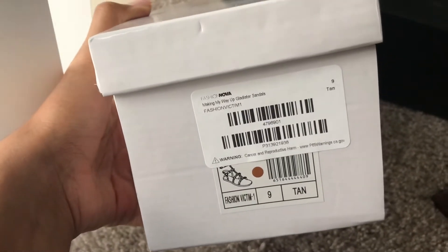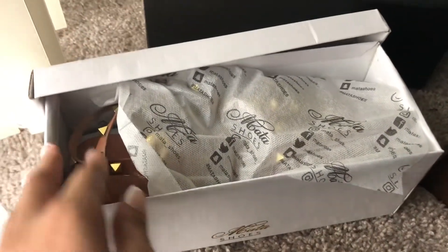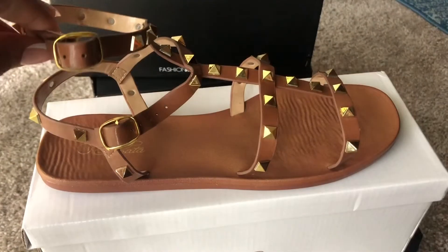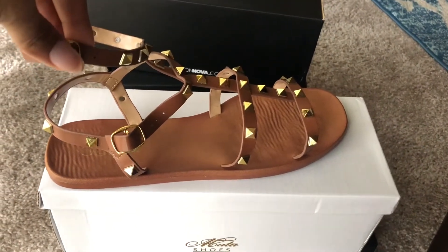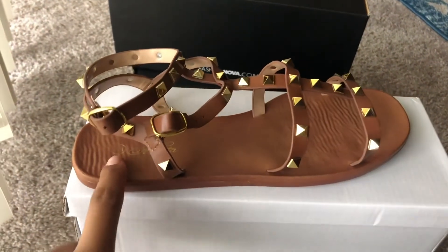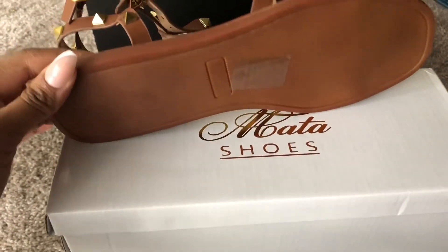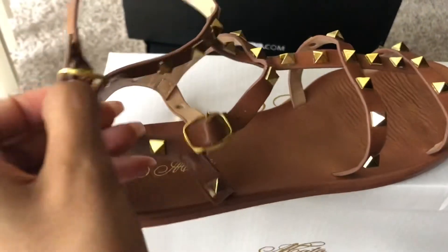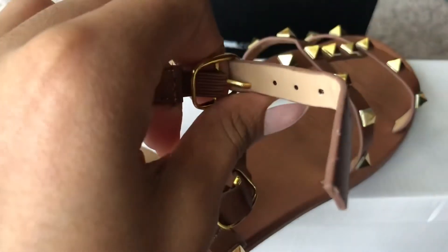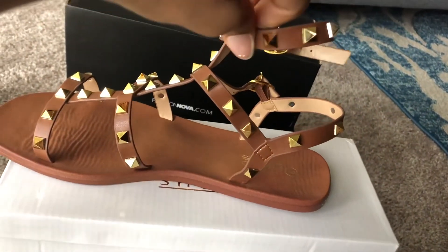These are called the Making My Way Up Gladiator Sandals in the color tan. These are brown sandals with gold studs and a double strap — super cute. These are like the best type of sandals to wear in the summertime with blue jeans or shorts; they just make an outfit, especially with the detail. I'm not sure why the sandals have ridges in them — it kind of makes me feel like they're cheap, because the other ones don't have that. They are more lightweight than the other ones, especially the straps, so these might not last you all summer. But for $15, it wasn't a bad deal — super cute, but I don't really recommend these if you're looking for long-lasting sandals.